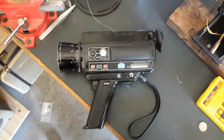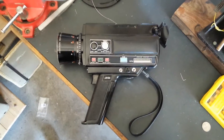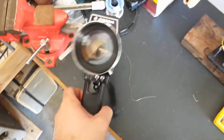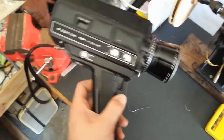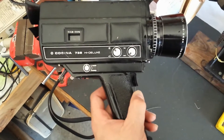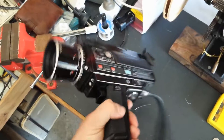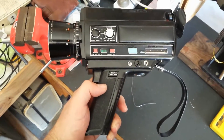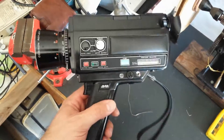G'day viewers, this is Troy from Troy's Digital Arts Channel. Guess what I got down to the markets today. For $5 I picked up this neat looking Cosigner Super 8 camera. This is a Cosigner Model 738 Hi-Deluxe. Looking it up on the internet, this camera was made around 1975, 1976. Looks about that vintage anyway judging by its appearance.